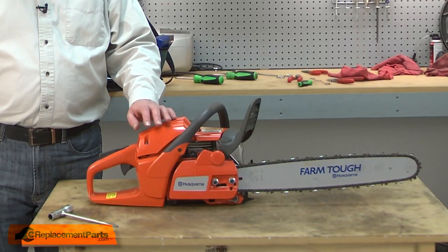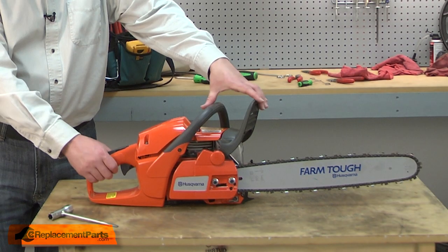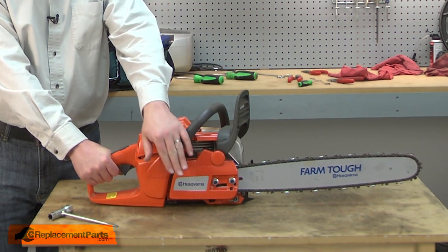I'll begin by removing the side cover, the bar, and the chain from the saw. You always want to make sure that you have the brake unlocked before removing the side cover.